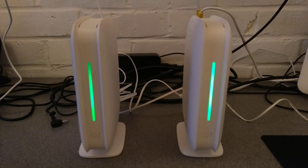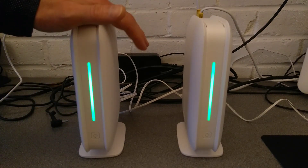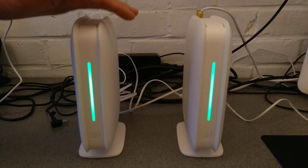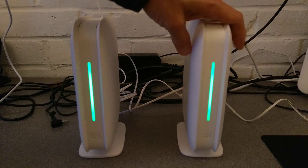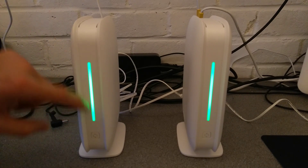This one's gone solid green — as I say, the color on the video is not great, but that's solid green. Now this one is flashing green. I'm no longer able to see the default wireless name of the one that was unconfigured, and I only see the name of my normal mesh Wi-Fi.